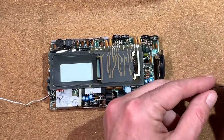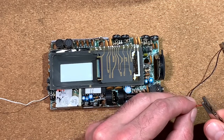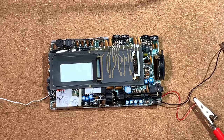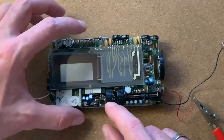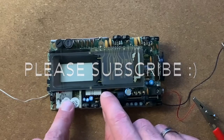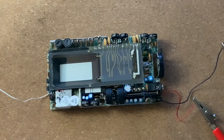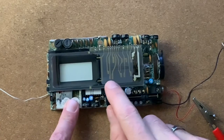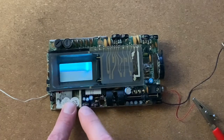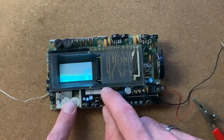Before we go on with our project, let's try to supply this set and see if we can get any image on the screen. We need plus and minus 6 volts. Let me dim the lights a little so we can see something. And again — don't touch any PCB of a CRT when it's switched on; it's very dangerous. Let's try... and we have already the common noise picture of old analog TVs. I'm pretty sure we can play Doom on it.